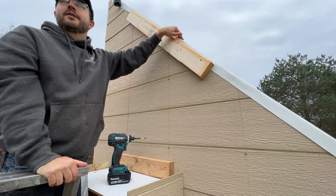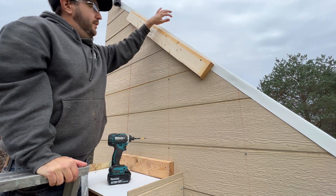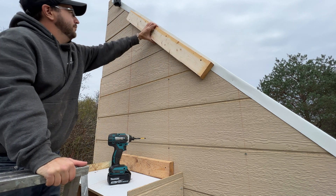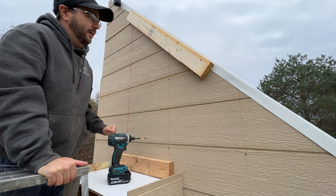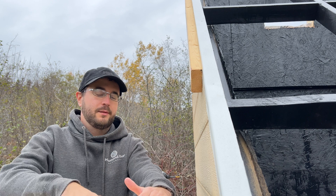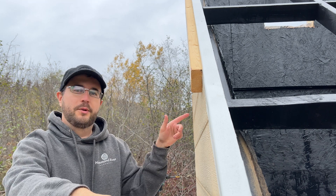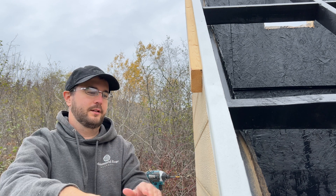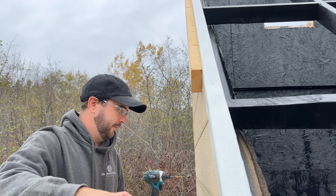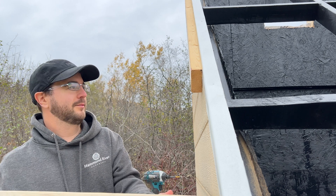The trussing right here is two 2x4s. You might be wondering how I'm going to support this — I'm going to be putting some 45-degree bracing at the bottom. It should work good; I don't think it'll collapse. At least I hope.